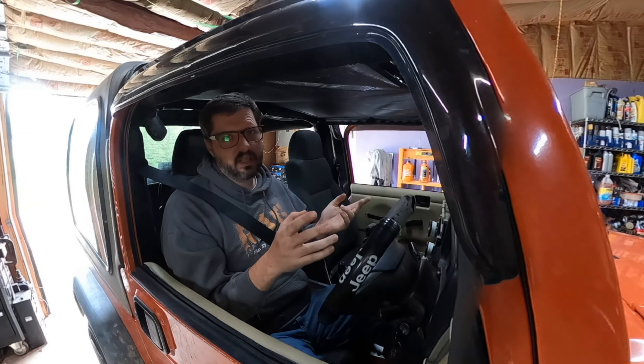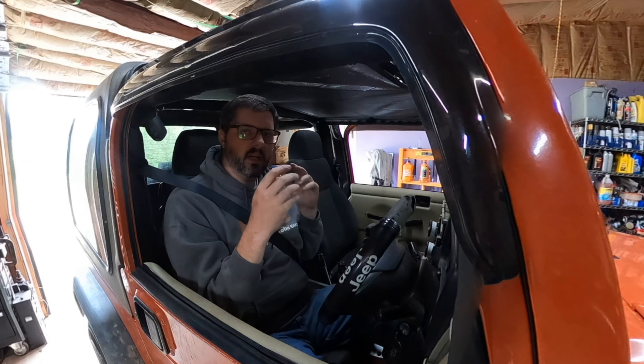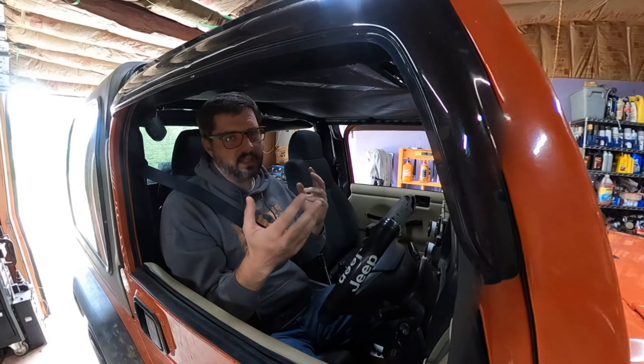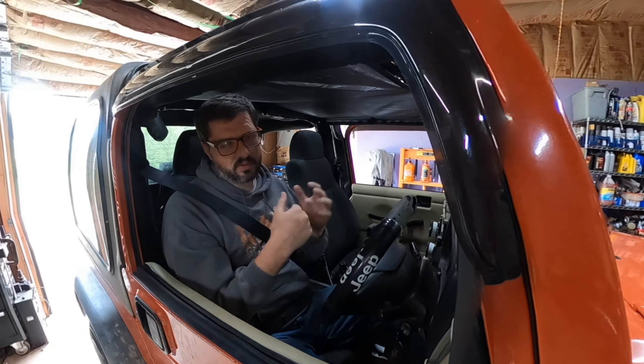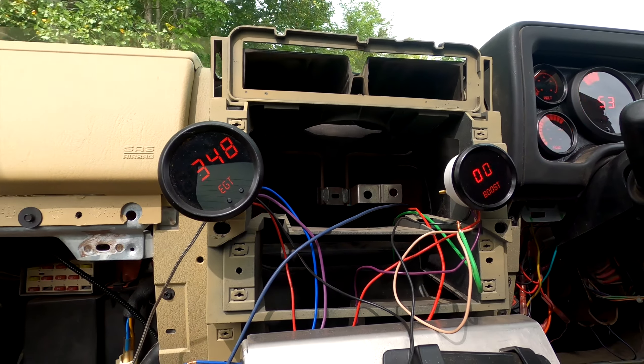I also realized another thing we can try is adjusting the amount of fuel. Right now we might have too much fuel for the amount of boost the turbo is producing, so if we give it a little bit more fuel we might actually be able to increase our boost, which might also reduce our EGTs. I might do that as well. Here we go.